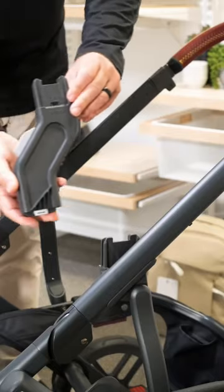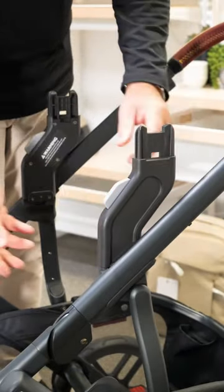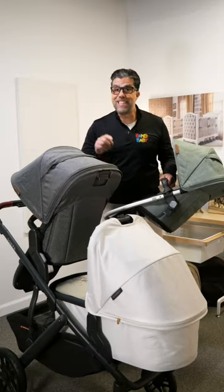If UPPAbaby Vista V2 adaptions and adapters confuse you, this is the video for you. Don't forget to save, comment, and follow us for more videos like this.